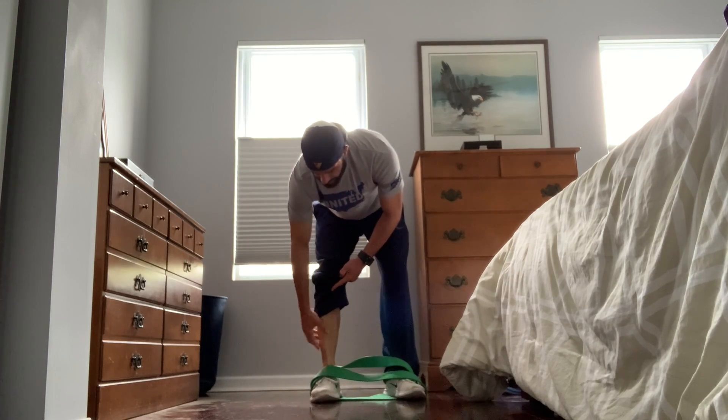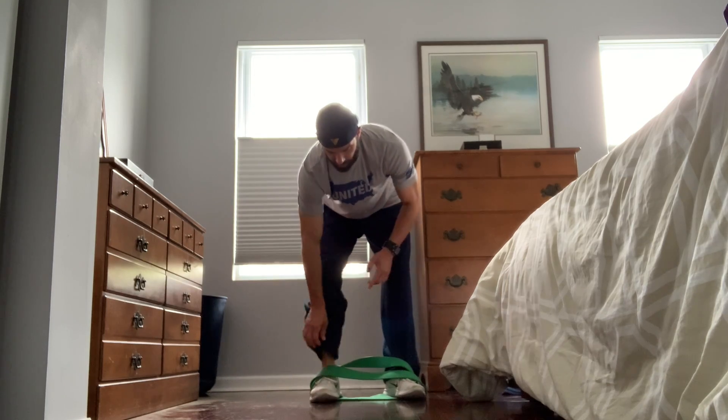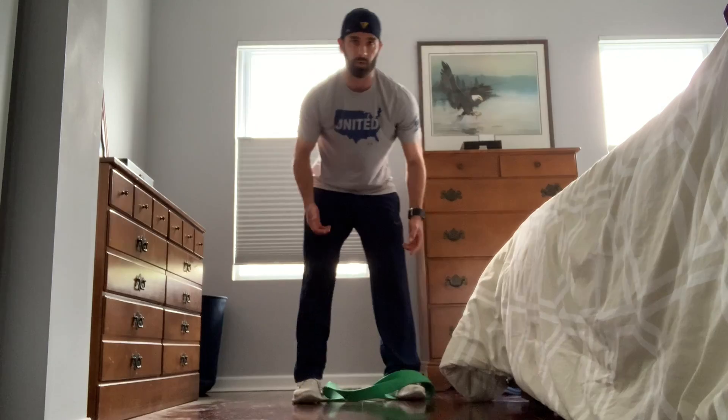One thing I would recommend is having some kind of socks or pants on, because the band will rub up against your shin a little bit and you don't want to rub the skin off.